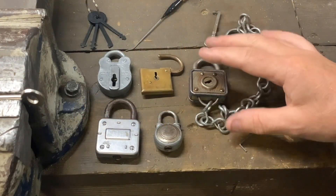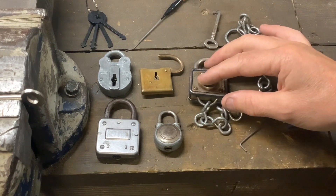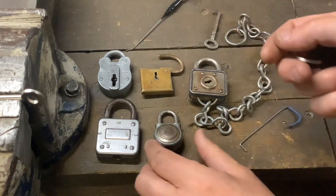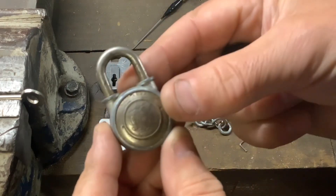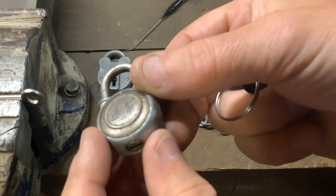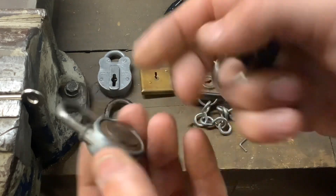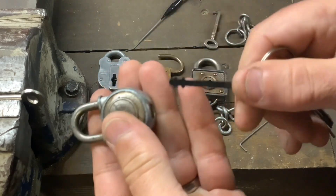I've got these five old vintage locks off eBay — some are warded locks, some are lever locks. Not hard to pick, but interesting locks. First I'm going to show you this one: it's a tiny little lock, and on the top it's got 'Made in USA' and then '9.9' in the center. Really cool little lock — it's a warded lock, so we can open this one with these warded skeleton keys.